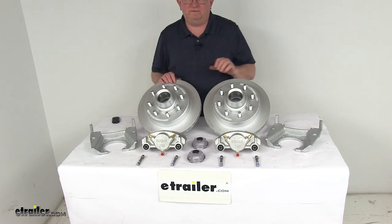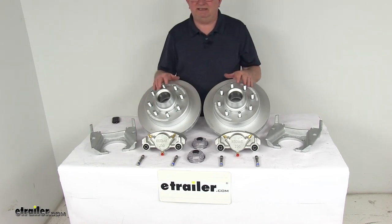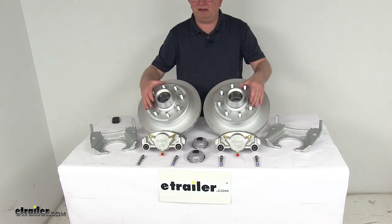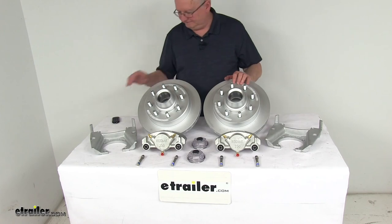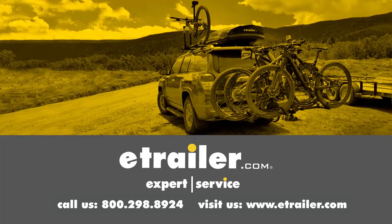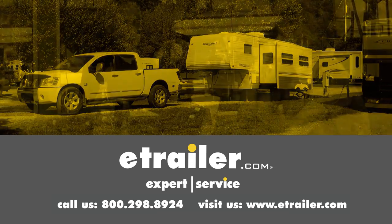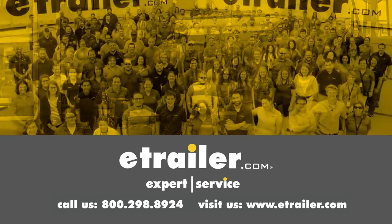That should do it for the review on the Kodiak Dacromat Disc Brake Kit, 13-inch hub and rotor, 8-on-6-and-a-half-inch bolt pattern for 8,000-pound Alco quality axles. Thanks for watching. Click the link in our description below to shop, learn more, or visit us at eTrailer.com. Leave a comment if you have any questions.